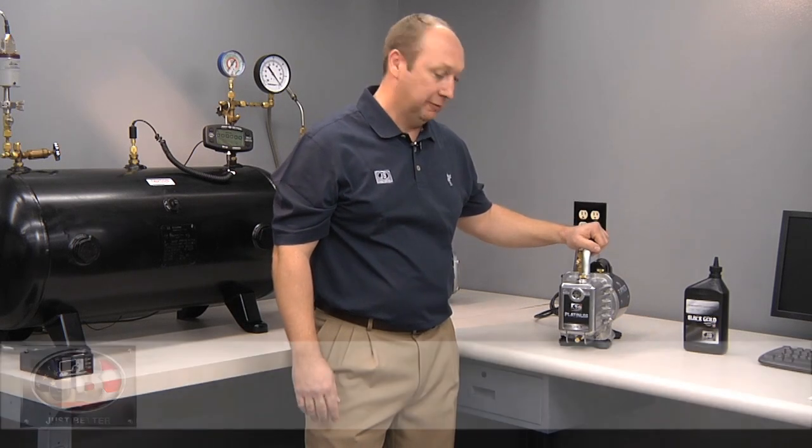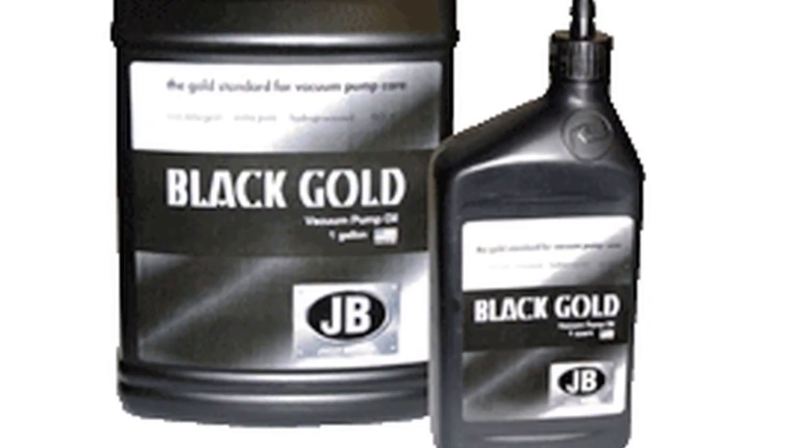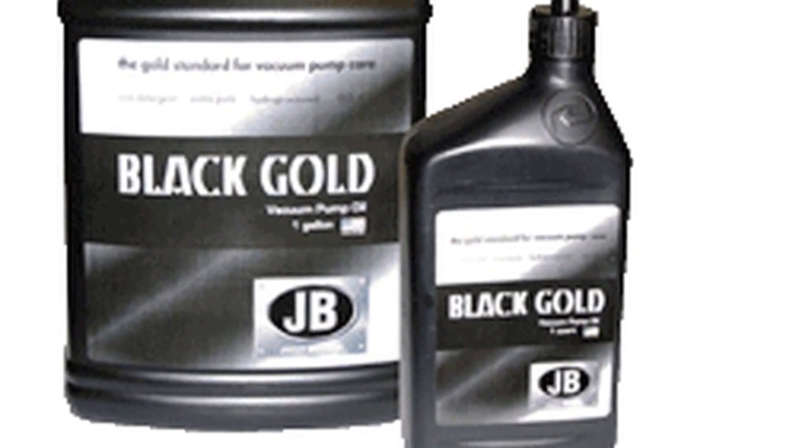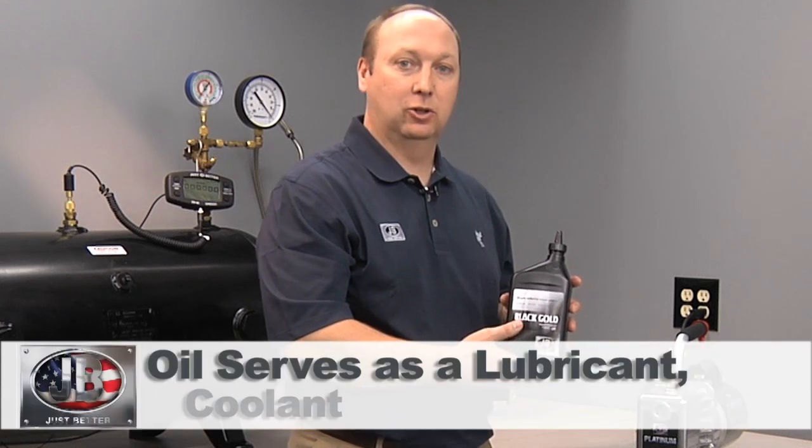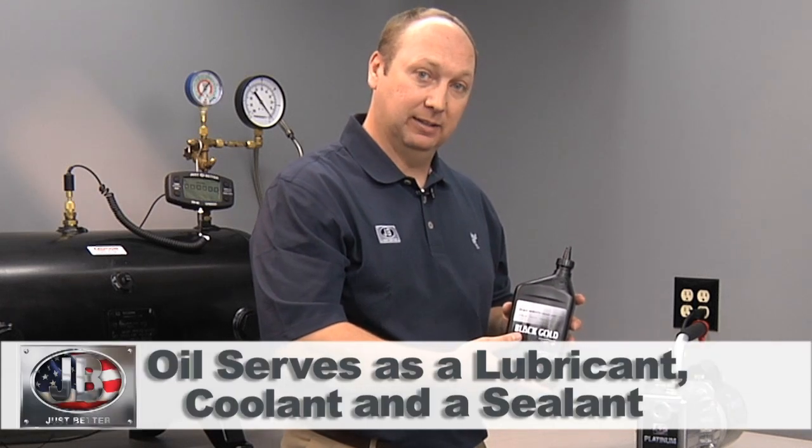Today we're here to talk about the JB Platinum series of vacuum pumps. The first thing you do when you buy your new JB vacuum pump is fill it with oil. Running the pump without oil can cause severe damage. In the box with your Platinum pump there will be a quart of Black Gold JB vacuum pump oil. Oil is used for three things in a vacuum pump: it's a lubricant, a coolant, and also a sealant.